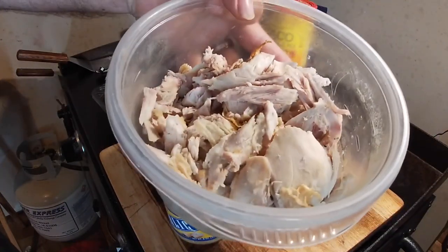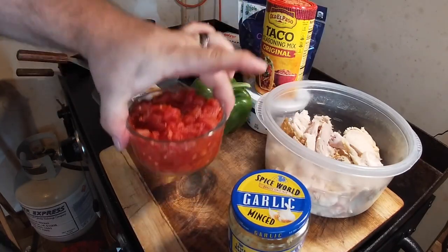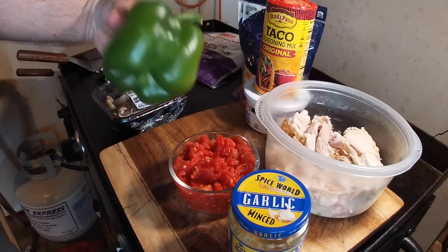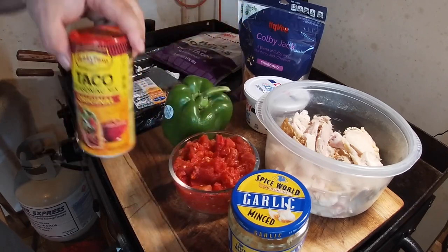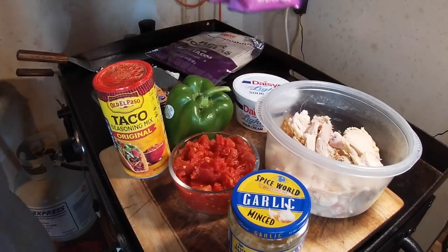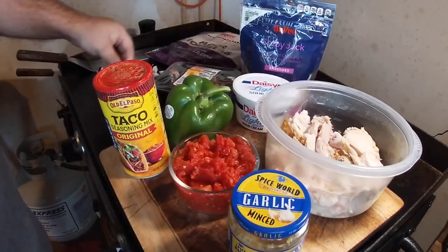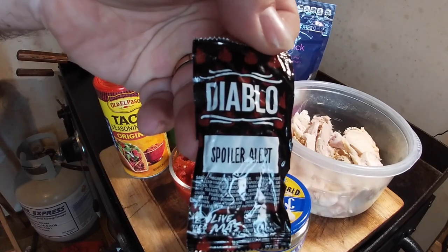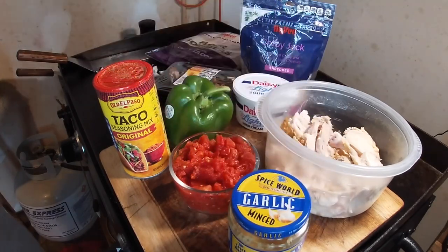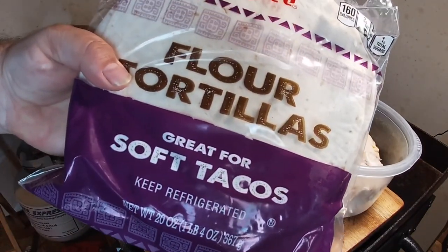For my lineup I have some pulled rotisserie chicken that I just got done pulling — it's still cold. Also some minced garlic, Rotel tomatoes, a green pepper, taco seasoning (I like the El Paso original), sour cream, lots and lots of cheese, some mushrooms, and — I know I might be weird — but I love Taco Bell's Diablo sauce. I've got a lot of it sitting around and I'm going to use some in my quesadillas today.